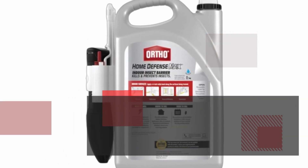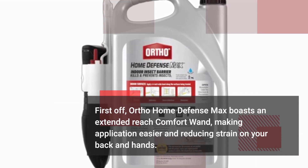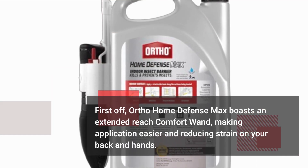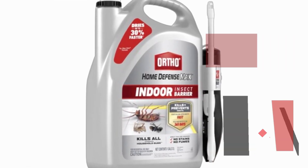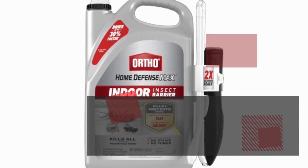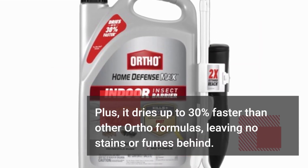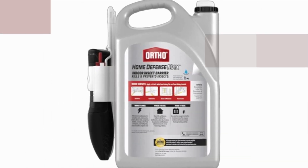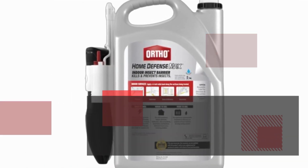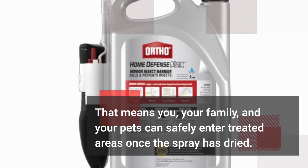First off, Ortho Home Defense Max boasts an extended reach comfort wand, making application easier and reducing strain on your back and hands. No more bending or pumping required. Plus, it dries up to 30% faster than other Ortho formulas, leaving no stains or fumes behind. That means you, your family, and your pets can safely enter treated areas once the spray has dried.